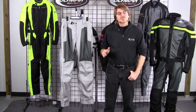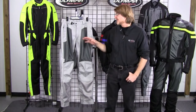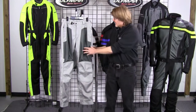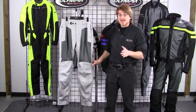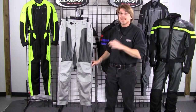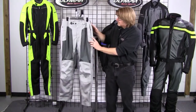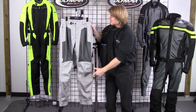What sets the Renegade Meshtec pant apart from other pants at similar price points in the market is the fact that this pant is cut in authentic DuPont Cordura, and it's got great heavy-duty nylon mesh panels. This is the same material we use throughout our collection, so it's a great quality pant at a very good price point. You'll notice the Cordura fabric is located down the side of the legs, in the front panels, and of course at the knees and down at the cuff.